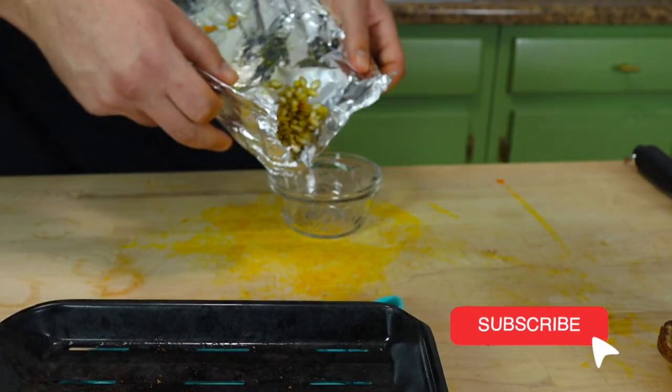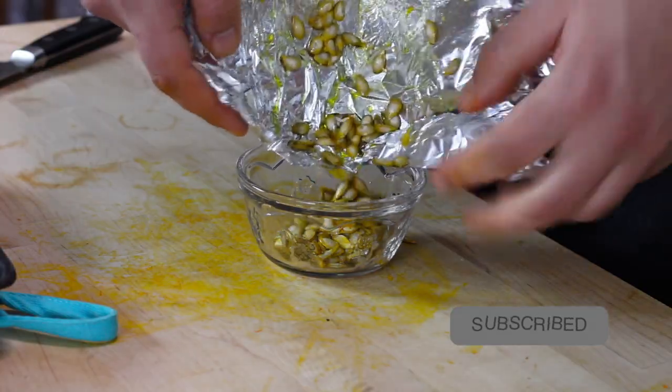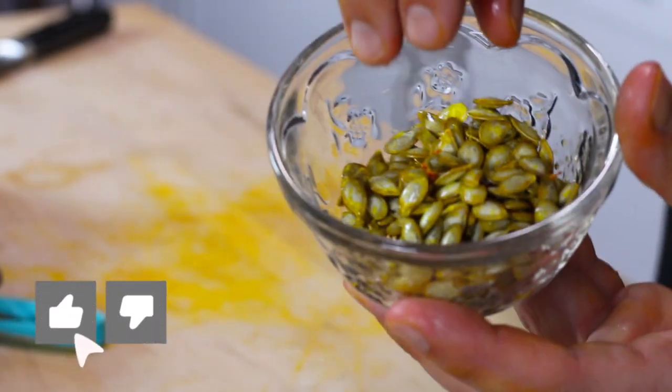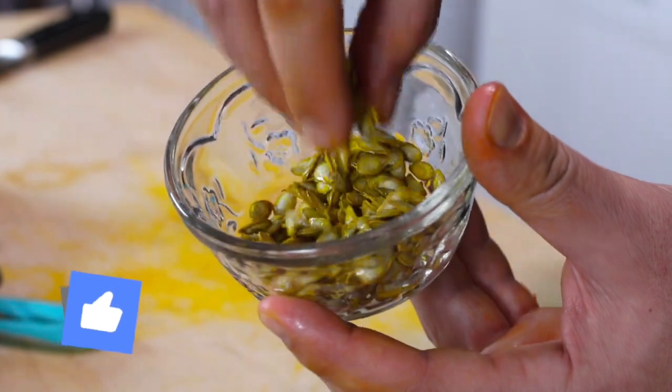Now they should be nice and crispy — a really nice high protein snack, or toss them on a salad. These things are great. Let me know in the comments below what you want to see on my next quick kitchen tips.